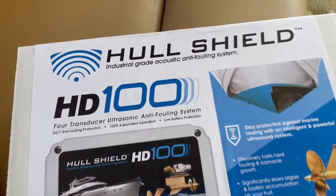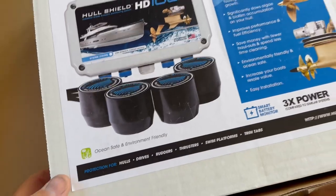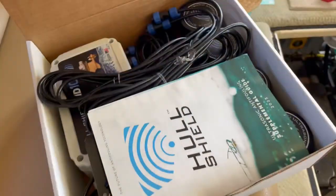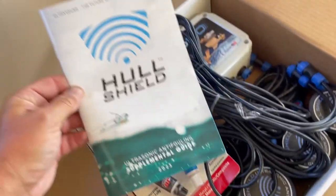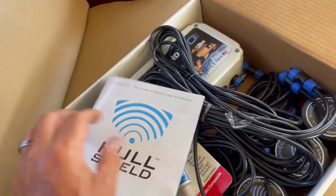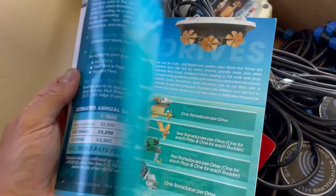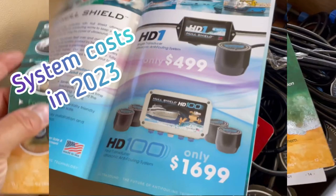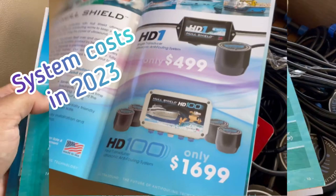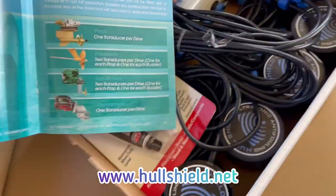This hull shield is the HD 100 system. It comes with four transducers. Inside the box we have the hull shield installation kit, which gives you a lot of information on how the system works, where to place the transducers, and the different types of systems that are available. You can find all this on their website also.